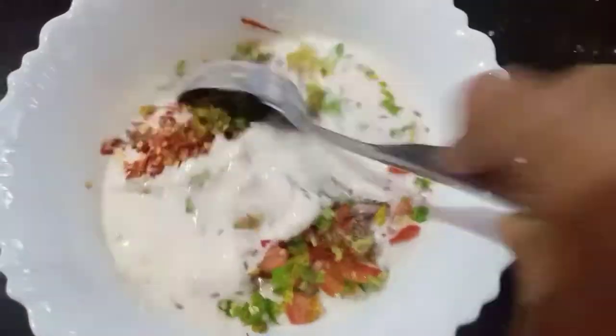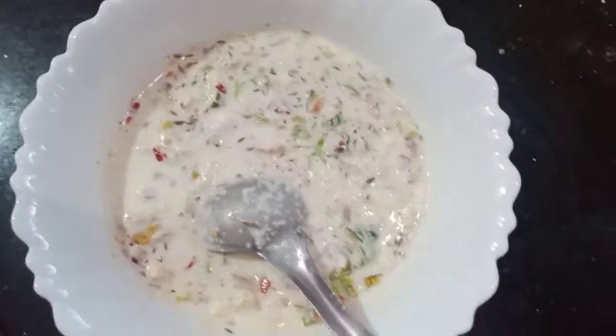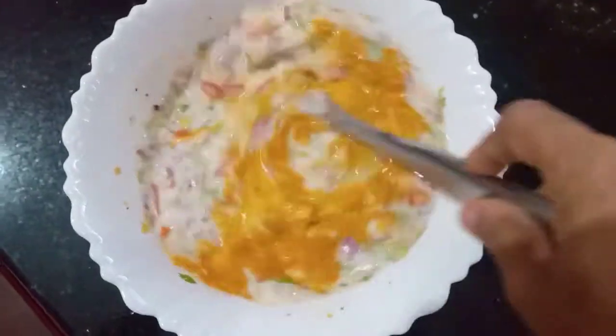I will be able to make a mix of this. I will be able to cut this a little bit, and I will add a small teaspoon of this.